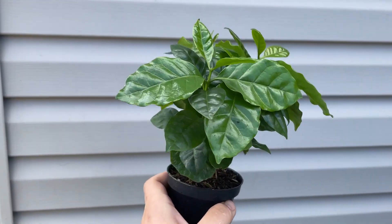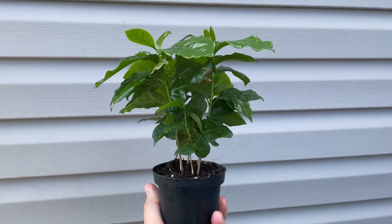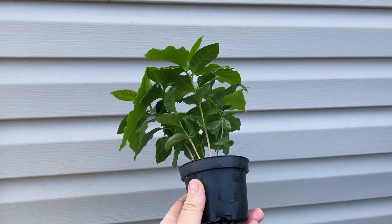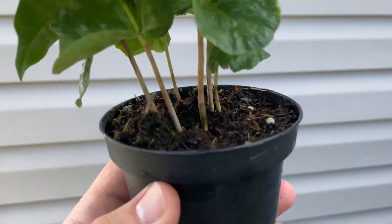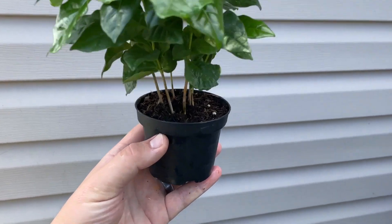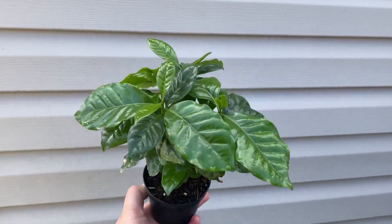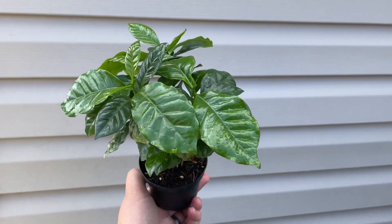All right, this is a little coffee tree that my mom got me — I think it's an Arabica coffee tree. At some point I want to take these out and put them in their own individual containers in some fresh bonsai soil. They look awesome — they're super shiny, just look at that shine.